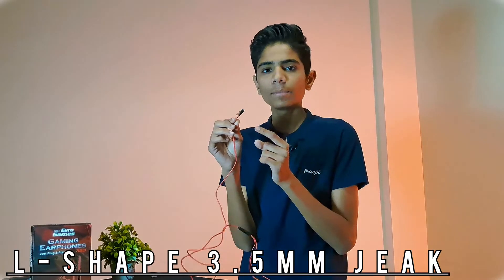This is the outdoor mic quality so you can judge which is better. There is a little noise and a little background noise. You can comment your thoughts. You can also see the 3.5mm L-shape connector.